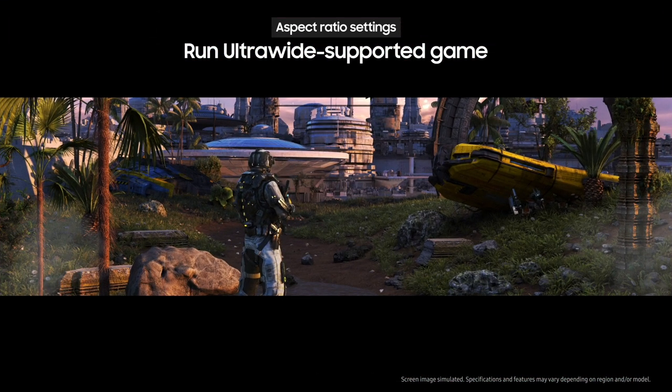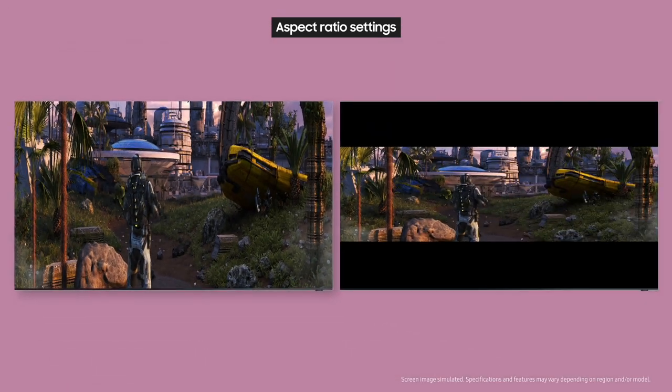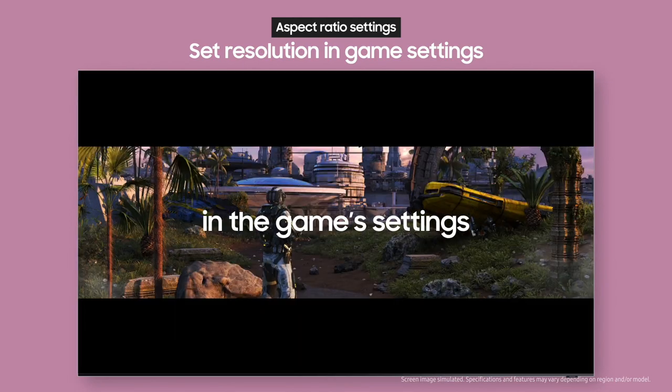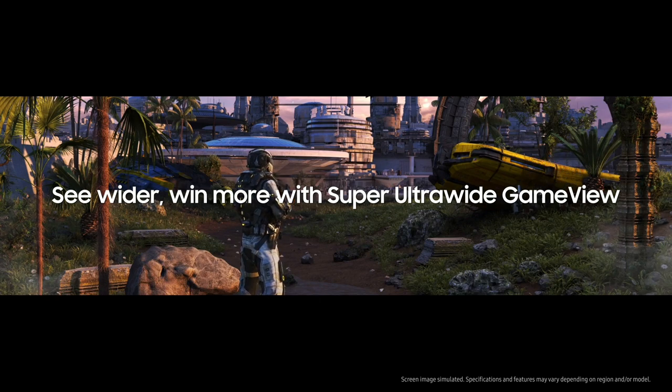Your screen is displaying ultra-wide correctly. But there's one more thing to take note of — some game screens may appear distorted or enlarged. If that happens, there's no need to worry. You just need to set the correct resolution in the game settings. Never get blindsided — see the bigger picture and win more with 32:9 super ultra-wide game view.